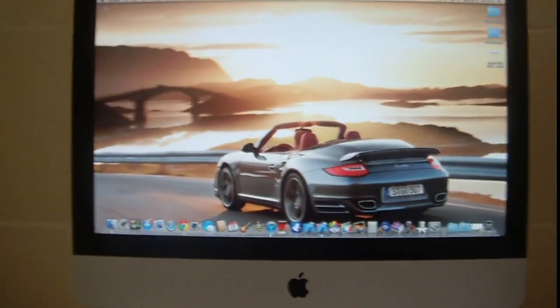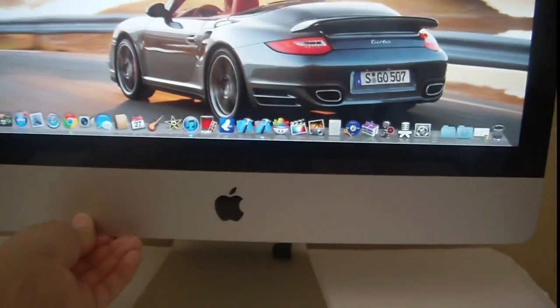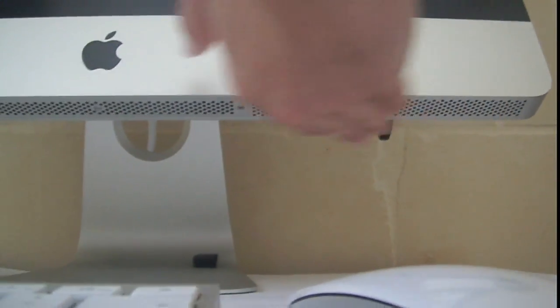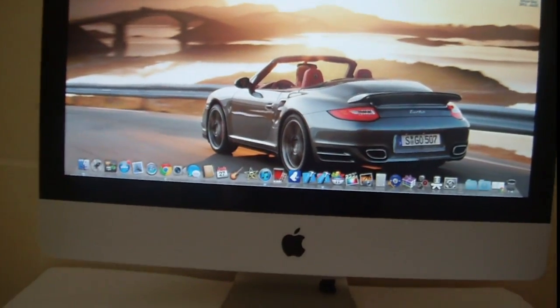On the top there is the microphone, and you can adjust the monitor's position up or down. It has amazing clear sound — the speakers are on the bottom, one on each side, and it has amazing high quality sound.